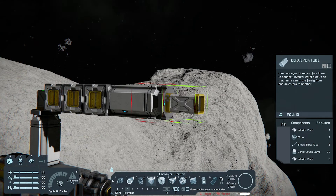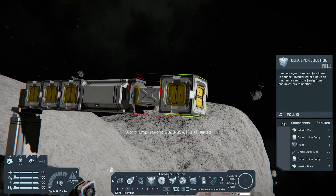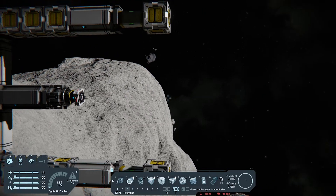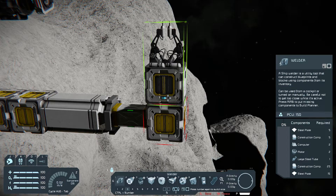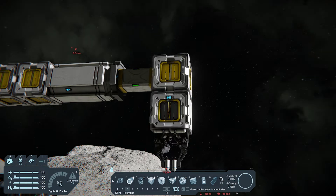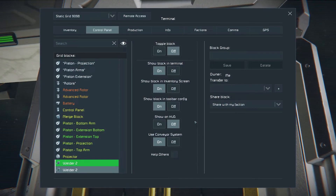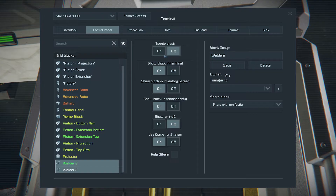Arms need to be slightly longer to reach the projector. Place welders and group them.